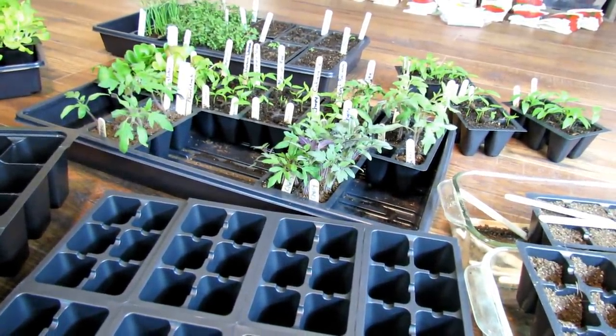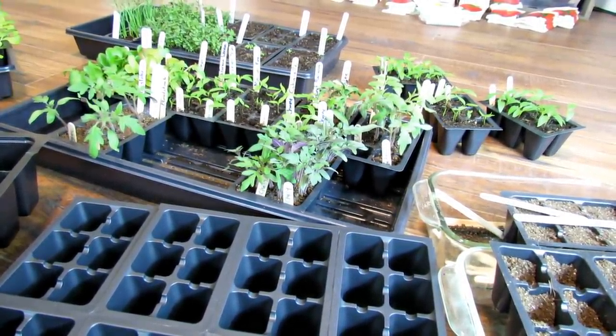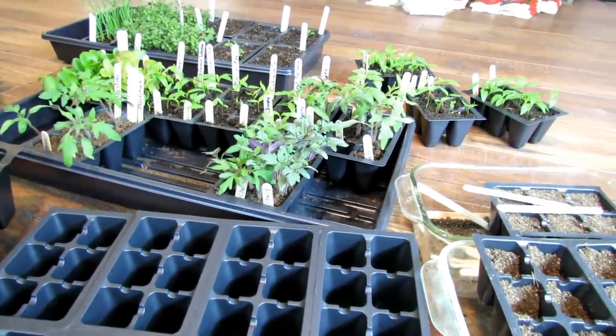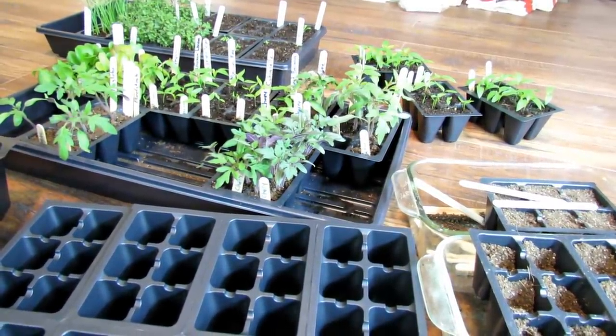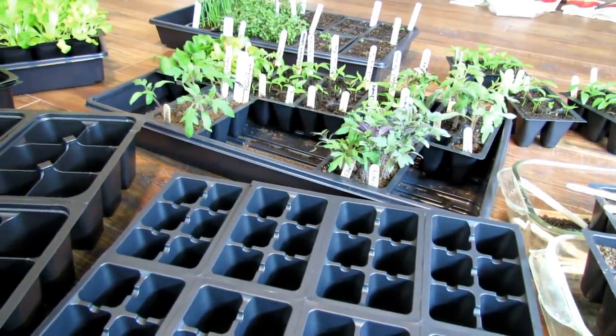I'm not going to do a lot of editing in this series — just going to talk stream of consciousness. We're going to assume that we need to start our plants indoors; we want to get a jump on the season.